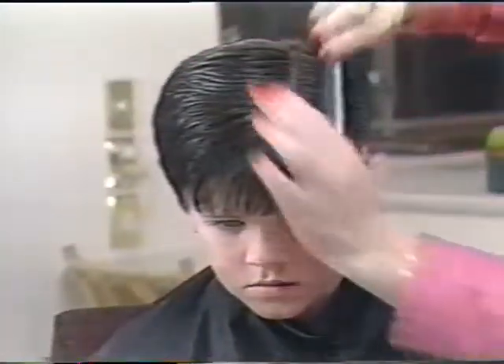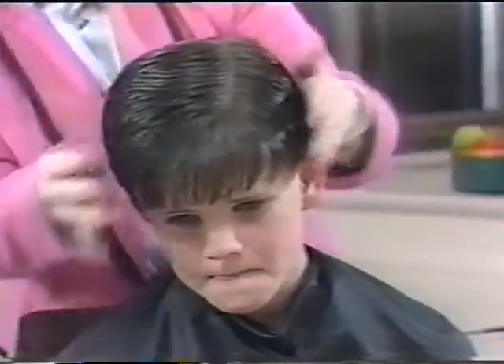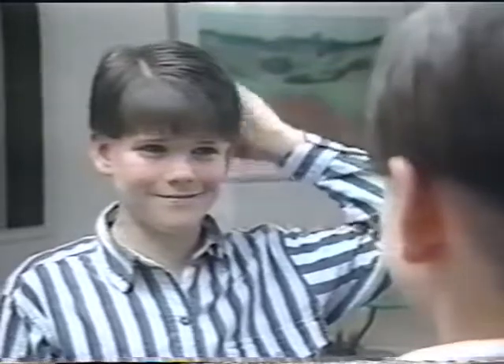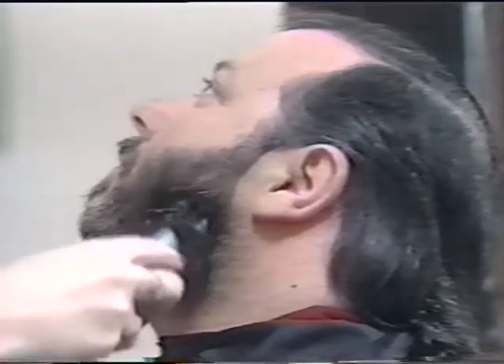This is the finished job. The Remington haircut kit has really done justice to a fine head of hair. Beards are no problem either. Again, starting with a number 12 comb and using the technique we've explained, Dad's beard will be rejuvenated in no time.